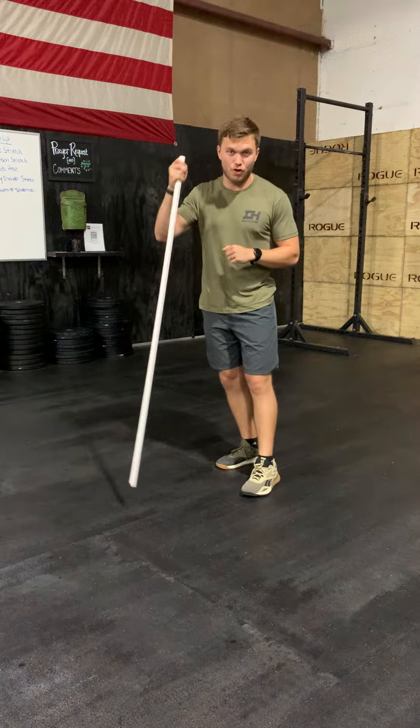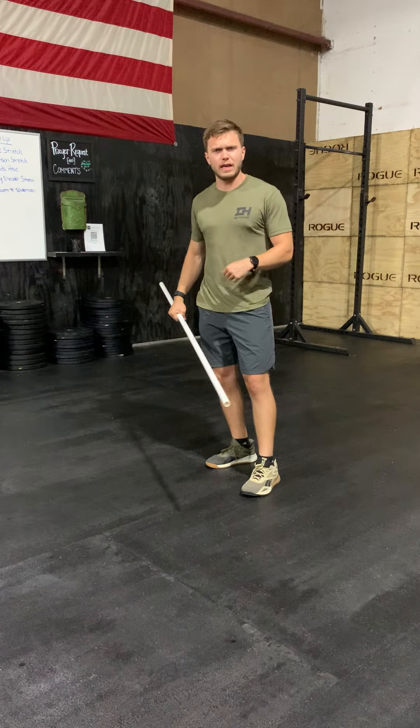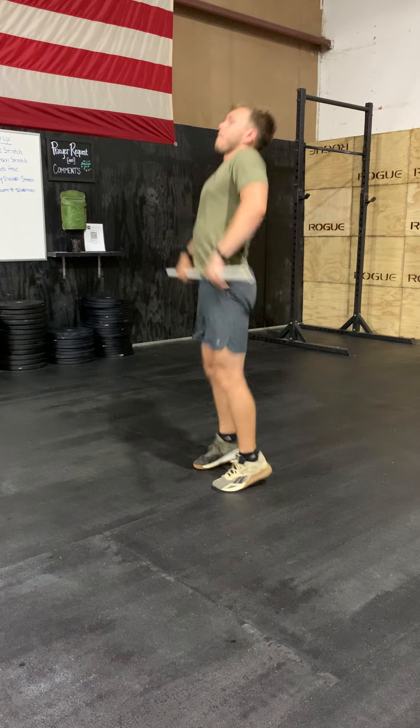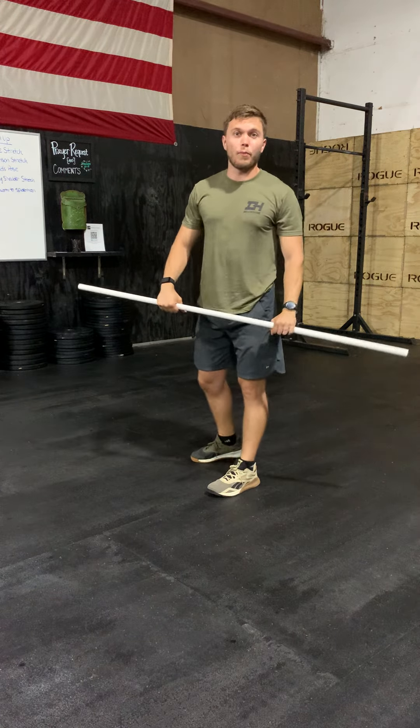So I'm going to be going over the clean and jerk today. In the clean and jerk, I'm going to demonstrate a couple reps and then we're going to break it down. From the mid shin, from the ground. So, we're going to break it down.